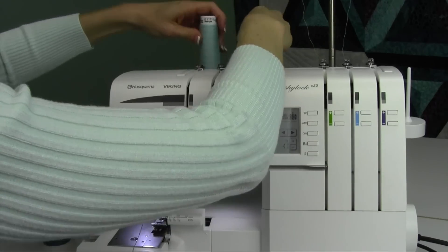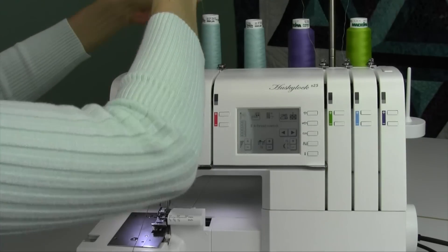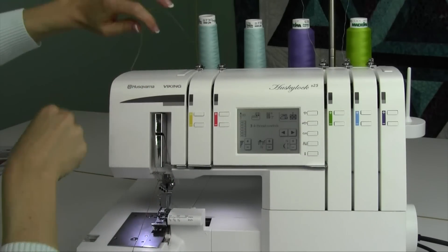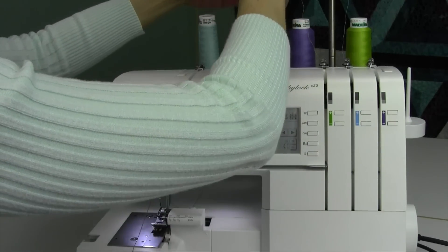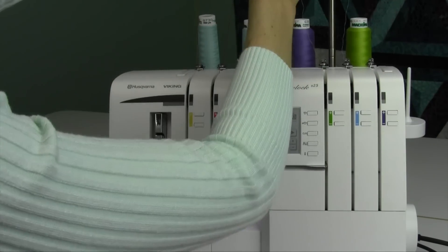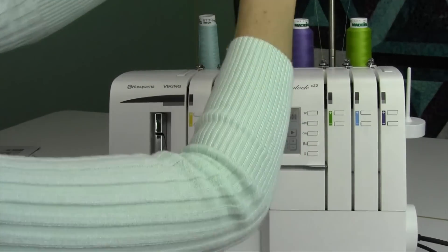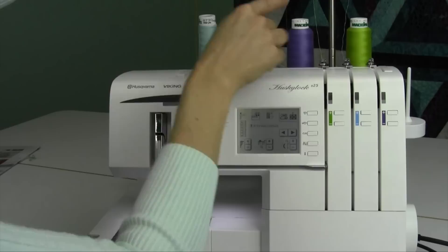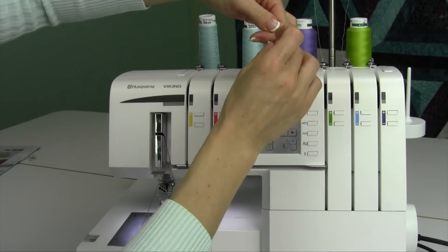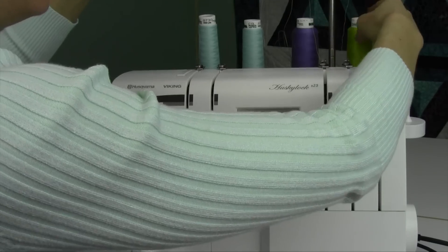I'm going to put on a couple new colors here. You can see how fast it is. If your serger is threaded for white, all four whites, and you need to put on four darks, it's really not that hard. Just pull out your colors, clip your threads, tie them on. What kind of knot am I tying? I'm tying an overhand knot — putting both threads side by side so the little ends come together, then just one overhand knot with my hands. That knot, kind of like a balloon knot, is all you need to hold that in place.